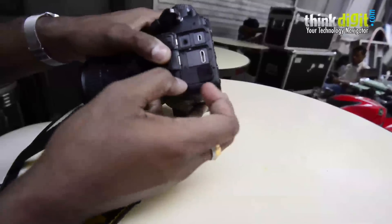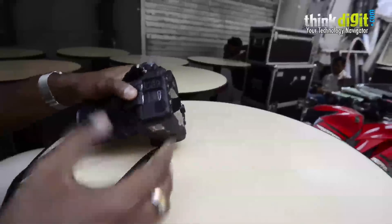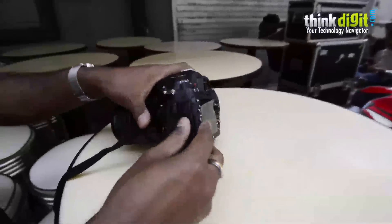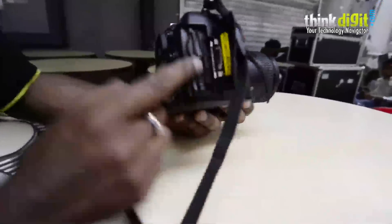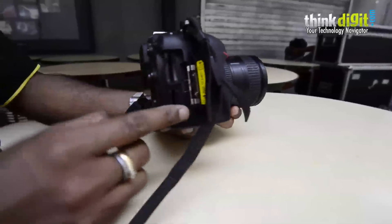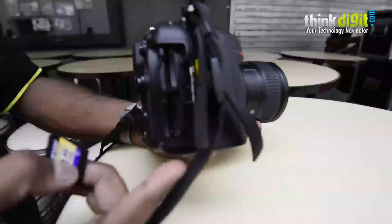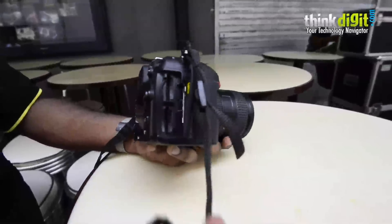There is a port for attaching GPS devices. It doesn't have on-board GPS, but it supports all external GPS devices. What cards does it support? Opening the card compartment — it's a dual SD card slot. It supports two SD cards simultaneously and supports the latest in SD card technology, including all the fastest SD cards, up to 128GB.